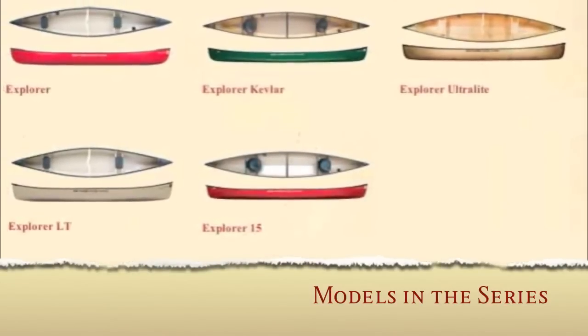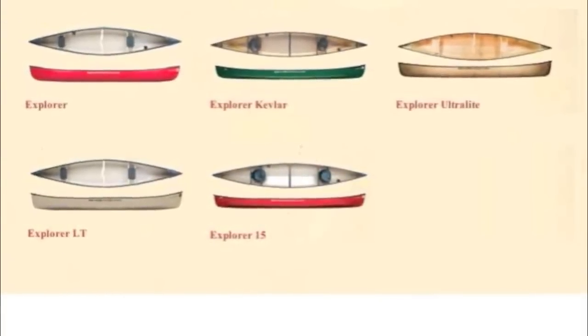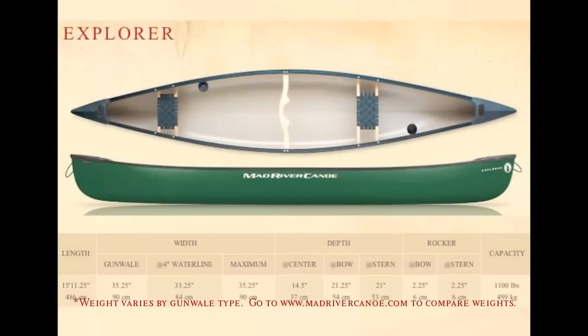Due to the popularity and success of the design, we make quite a few different models of the Explorer. What you have here is the Kevlar Expedition model. We also make it in an ultralight Kevlar, which reduces the weight by about another 10 pounds, for people who really want to minimize weight — maybe those who are more ambitious about where they want to trip, facing longer portages, and wanting to get back into smaller, more remote waters. That extra 10 pounds makes a big difference. We also execute this boat in a Royal X edition, which is probably the most popular in terms of numbers.